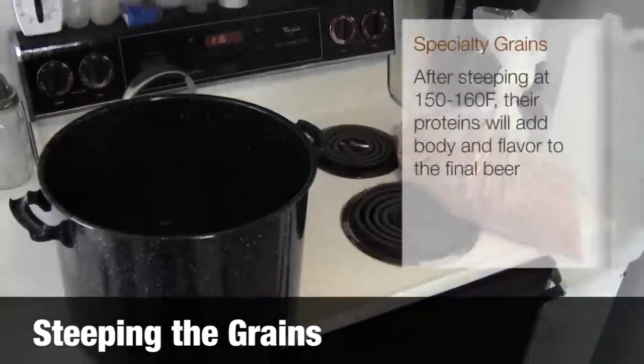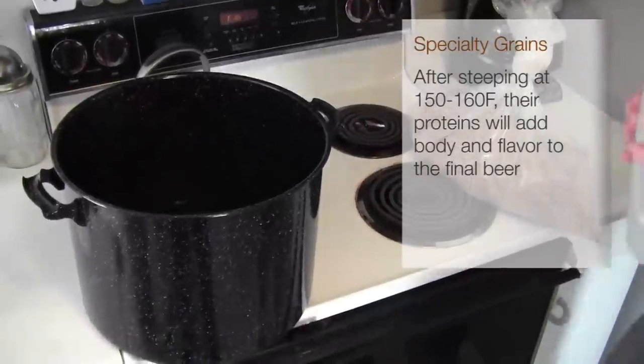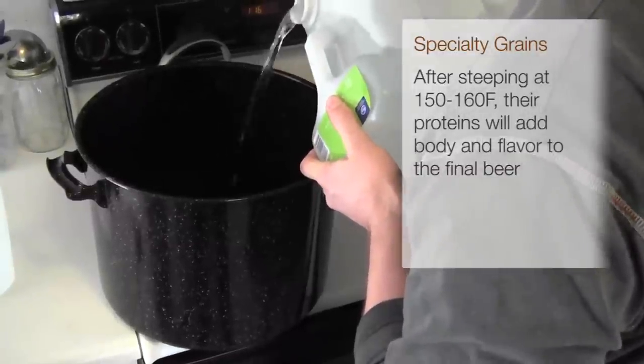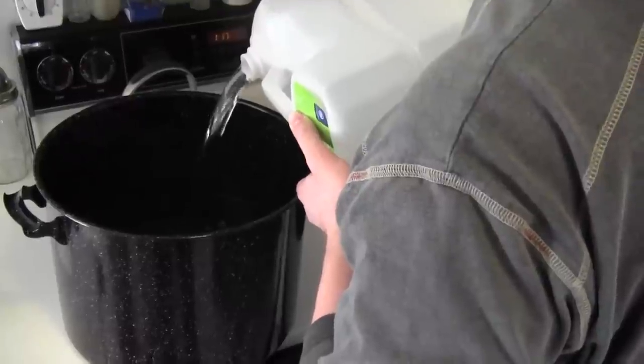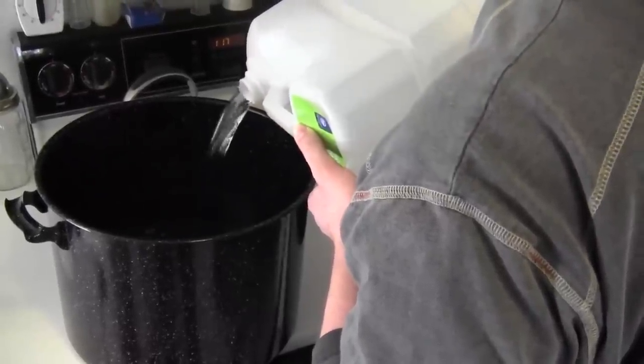Here is where we're going to start by steeping these specialty grains, which means they need to soak for about 10-15 minutes in water that's about 150-160 degrees. We do this in the kitchen with a smaller pot, which allows us to get this started and then start the rest of the water in a bigger pot out in the garage.